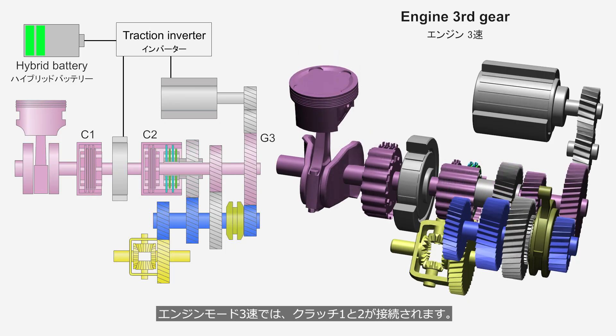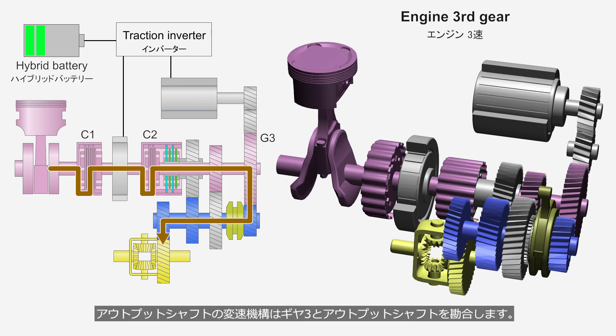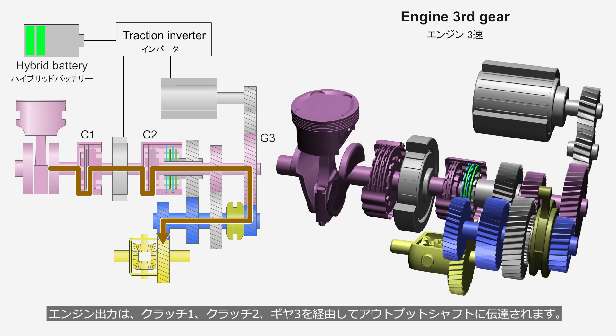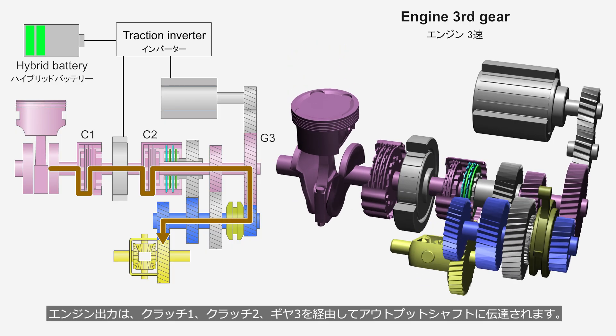In engine mode third gear, Clutches 1 and 2 are engaged. The shifting mechanism on the output shaft engages Gear 3 with the output shaft. The engine output is transmitted to the output shaft via Clutch 1, Clutch 2, and Gear 3.